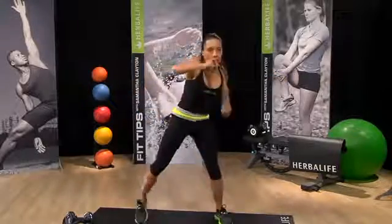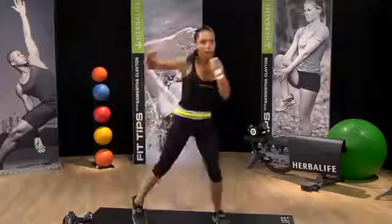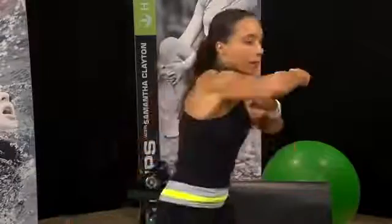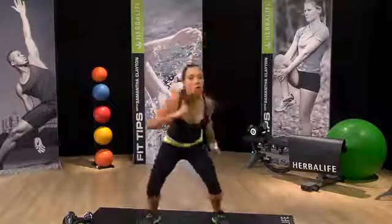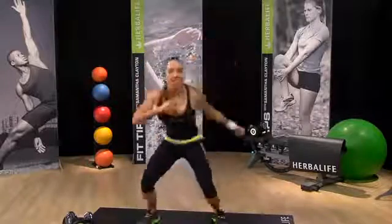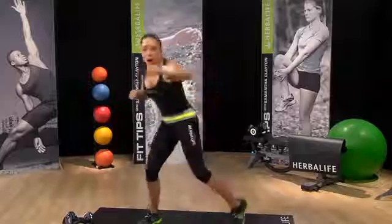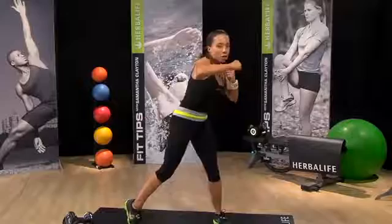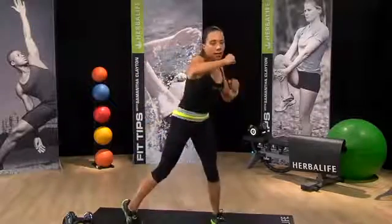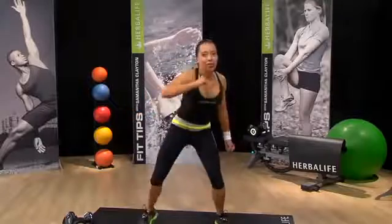Next move right here: lead with the elbow, elbow up at eye height. Again, you can add in a little squat with that if you really want to work the lower body. This is our hook — so you're hooking with the body, hooking. And you don't want to twist without following with that lower body. This move is really great for the shoulders.